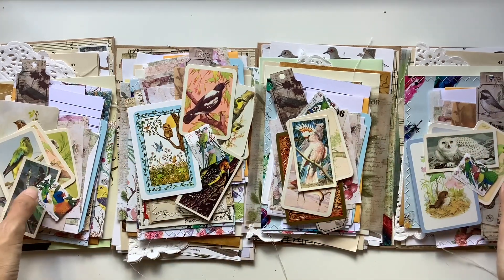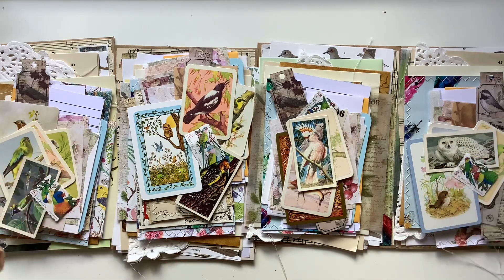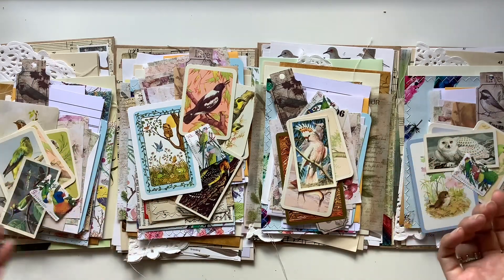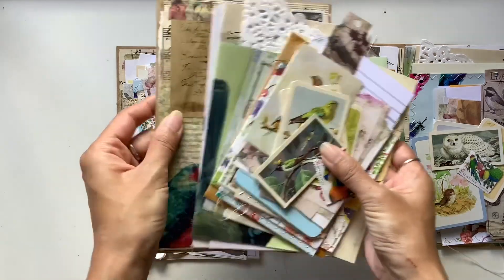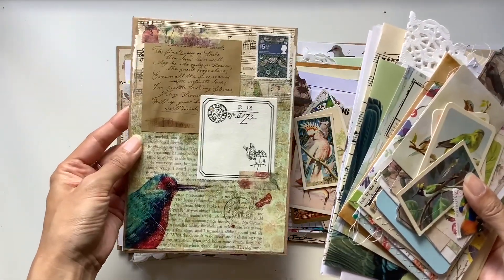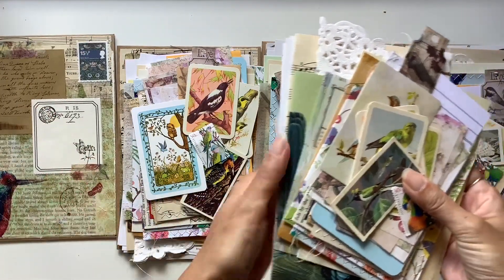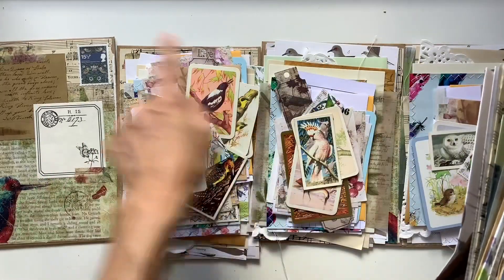I thought I would share these packs in case anyone else was inspired to make their own bird journals - I've included all of the things that I would use to make my own bird journals, with the added bonus of the embellished envelope. I think these are so beautiful, I love them. It took me a while to make up these packs because I was hoarding these. The only difference besides the envelope is that the smaller packs come with a few less items, but not too many less.